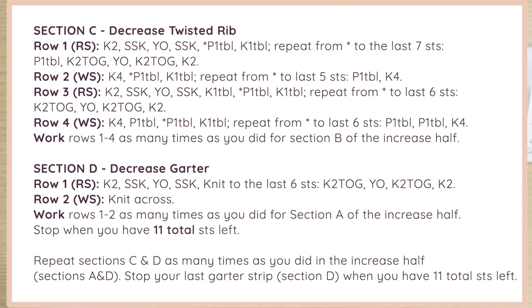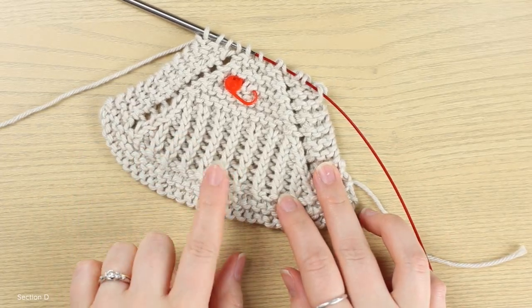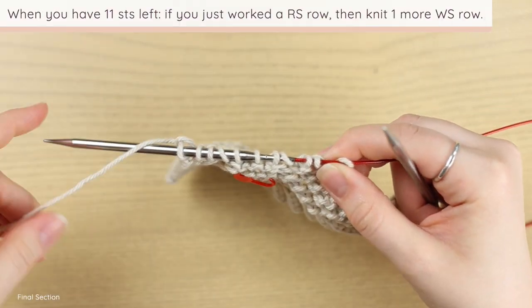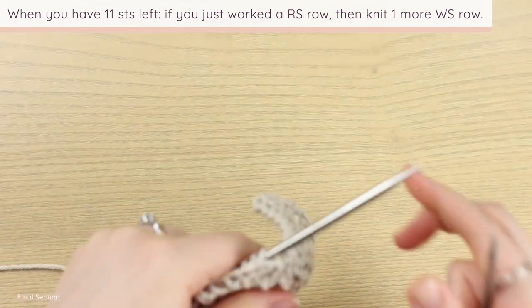Work Sections C and D as many times as you did Sections A and B. At the end, you should have 11 stitches total. I'm working from a swatch because the file I made when working this blanket got lost, but the process is the same. I have 11 stitches left and just finished a decrease row in Section D, so now I turn my work and work a wrong side plain knit row.